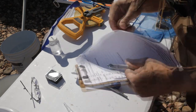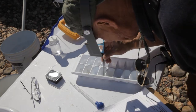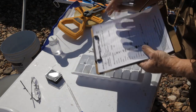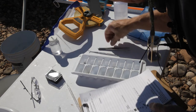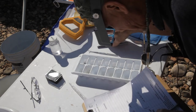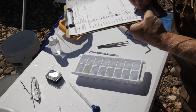Five caddisflies — we'll write that down too. We have one, two, three, four stoneflies — we'll put those down here. We have two, three, four, five black beetles — that's what we'll put here until we know what they are.